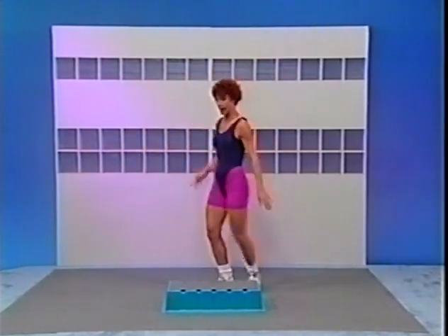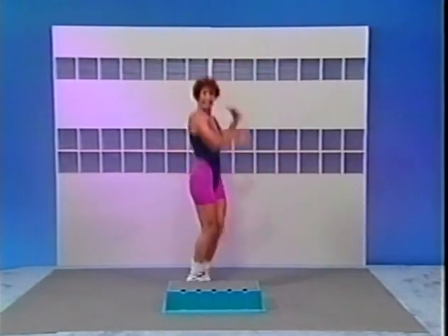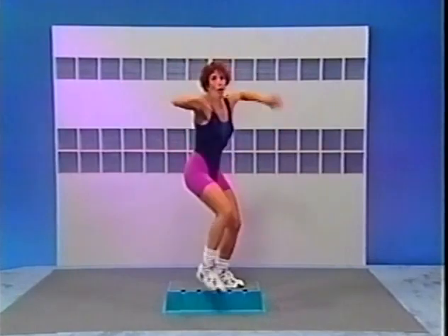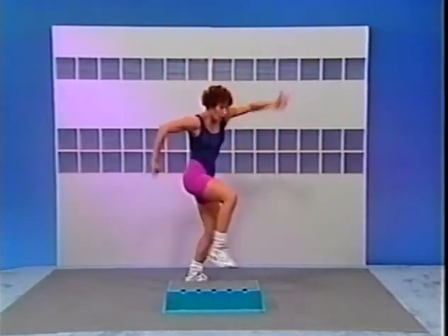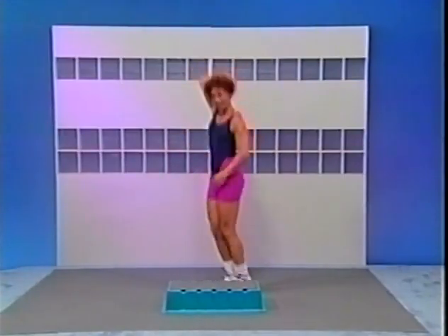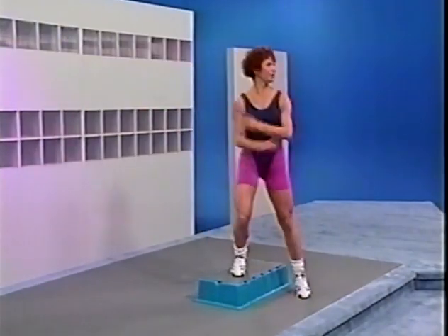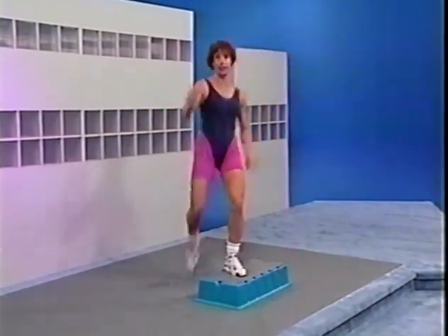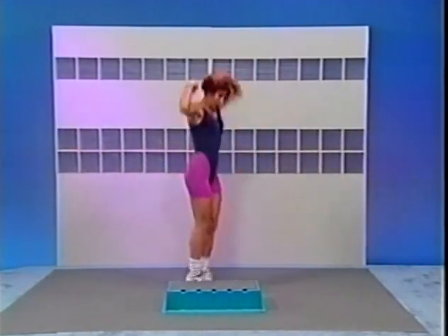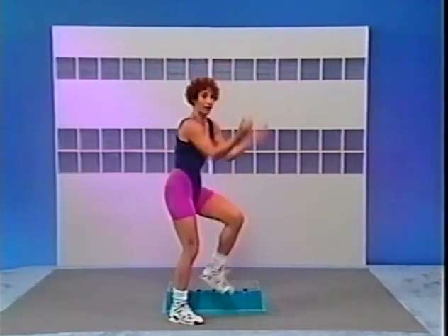Three kicks now: 3, up, 2, one more. Brush that hair, turn. Now across — 2 more, 2 more, one more. Three kicks this side: 3, two, one more. Brush the hair, turn. Now across — 3 more, 2 more, one more. Do it again — three kicks: 3, 2, one more. Brush the hair, turn. Now across: 3, 2 more, 2 more, one more. Last set — kick, brush the hair, turn. Now across. Two more, one more. Last set.